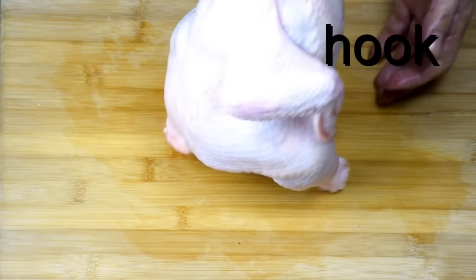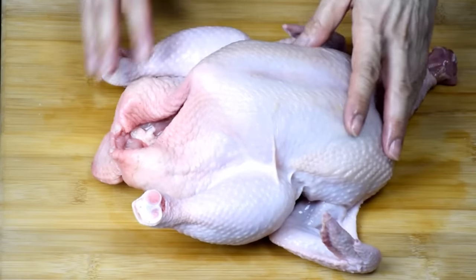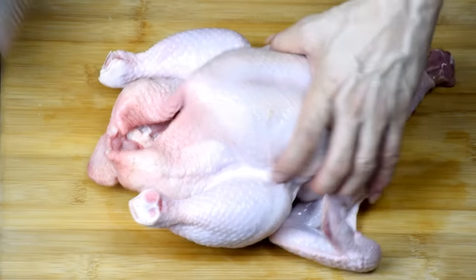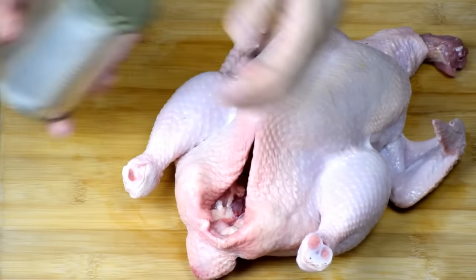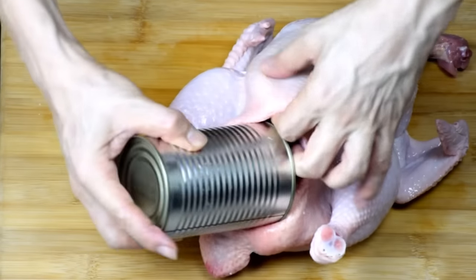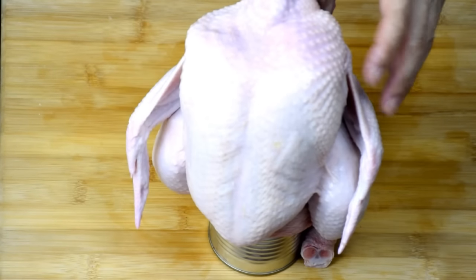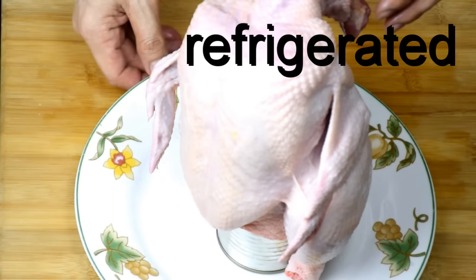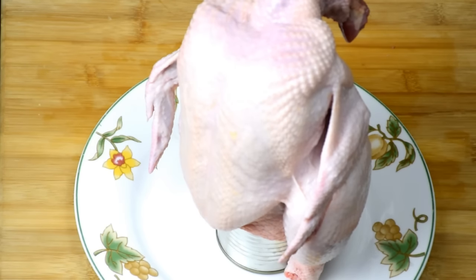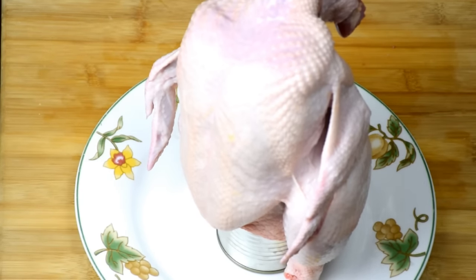Get a hook, hook up the chicken, and hang it somewhere for about one to two hours — it will become fully dry. Alternatively, if you do not have a place to hook it up, you can just use any canned food, like what I'm doing. Buy a can of sardines, remove the paper outside, and insert it into the cavity of the chicken. Leave it upright on a plate, and leave it in the refrigerator if you have sufficient time. If not, just place it near an air con or a fan and it will dry up in no time. Then you can proceed to the next step to marinate the chicken.